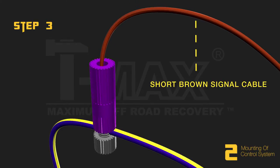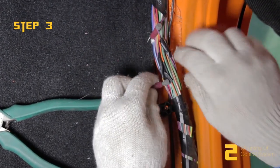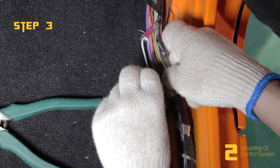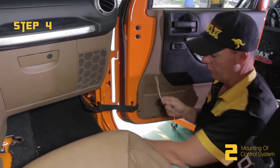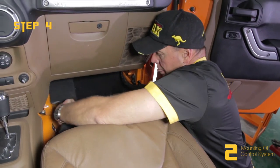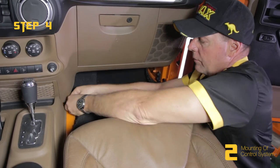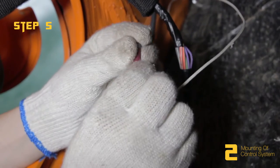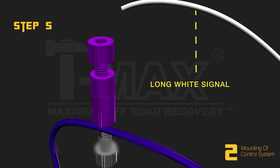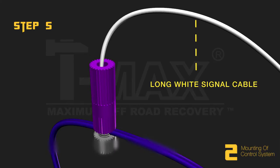Two-door vehicles once again do not need this step. Then we need to find the longest white cable, feed it under the carpet, up through here and over onto the driver's side. Step 5: Open the driver's door and pry open the cover. Find the purple signal cable of the driver's door and connect it to the long white signal cable by connectors.